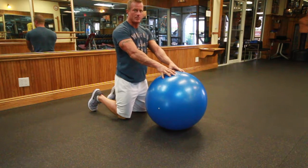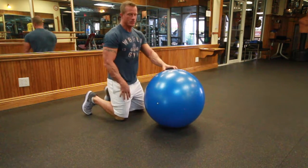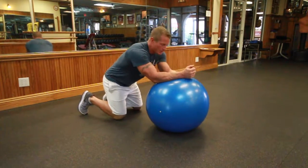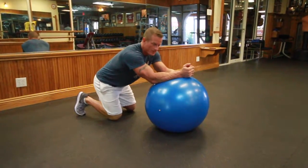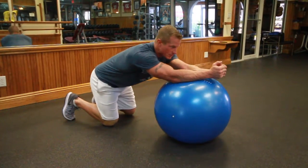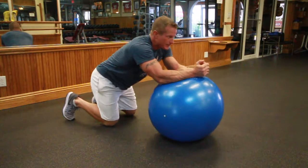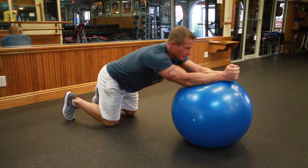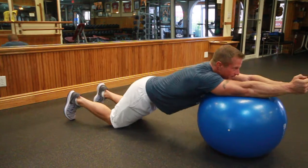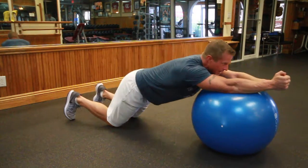The Swiss ball rollout can be done at two levels of difficulty. For beginners, start on your knees, rest your elbows on the Swiss ball, and with tight abdominal muscles slowly roll out and slowly roll back in. Shoot for 10 to 15 repetitions, keeping your abdominals and your lower back very, very tight.